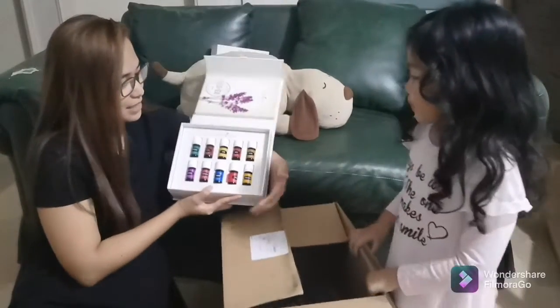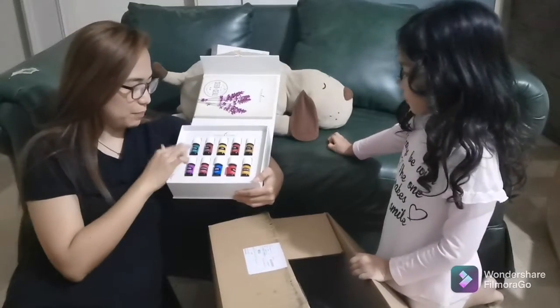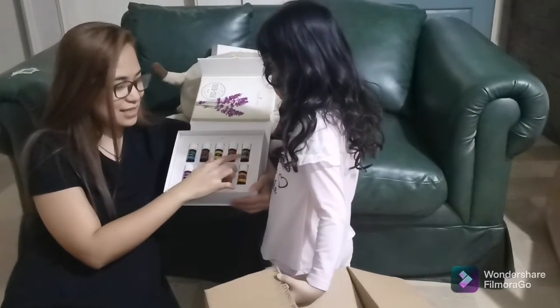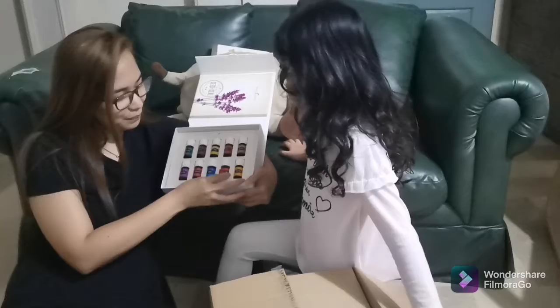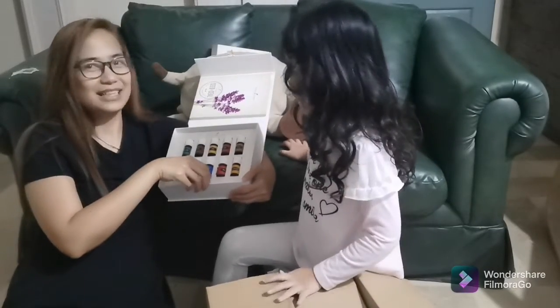Here's the oils. So what's included? We have peppermint, lemon, DiGize, Copaiba, lavender, frankincense, PanAway, Raven, and Stress Away Fresh. Yes.